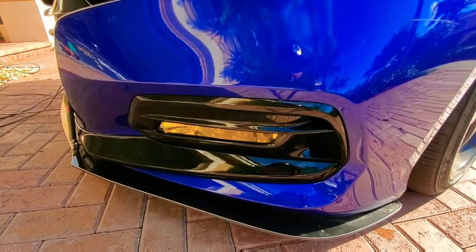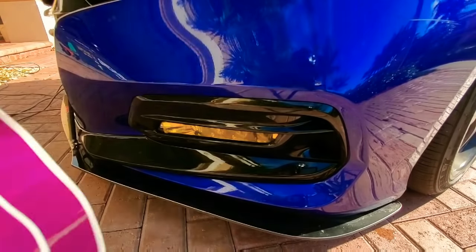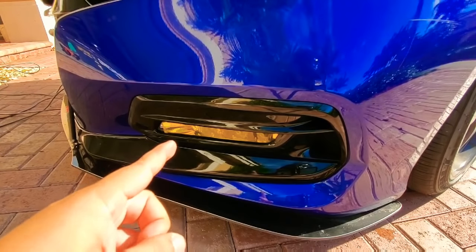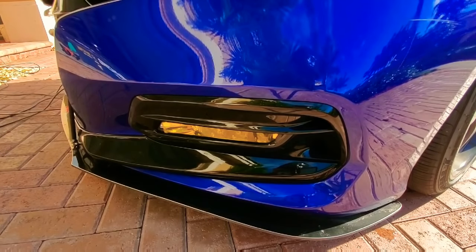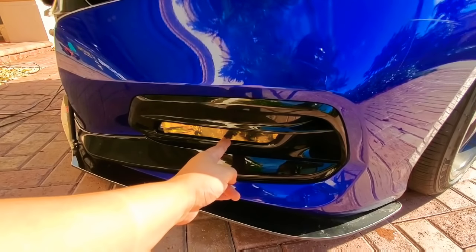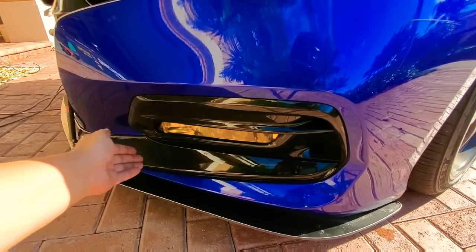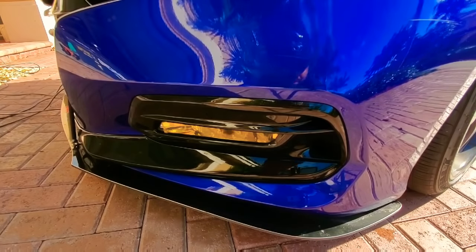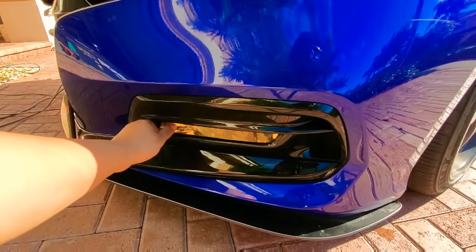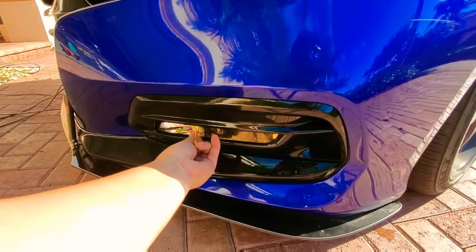What's going on guys, Boosted Whips here. I'm gonna be installing the purple fogs today with a wet application. I wanted to show you how you do that. I currently have the dry application yellow fogs, so I'm taking that off first. The film is amazing — it doesn't leave any residue. I used a plastic Gillette razor to get into the corner, lift it, and then just peel it back. It leaves no residue at all.